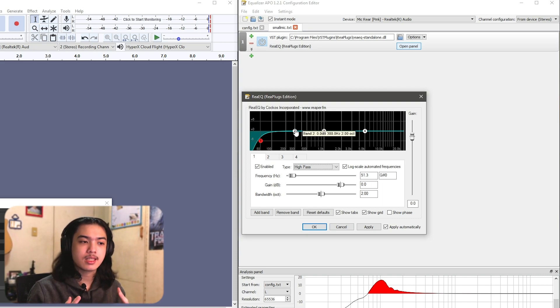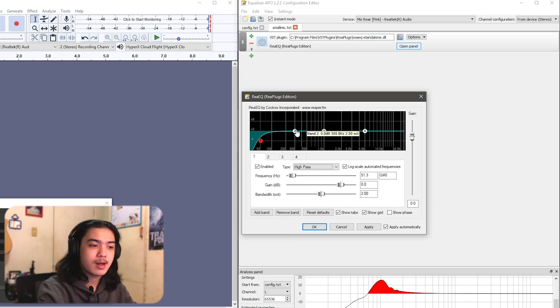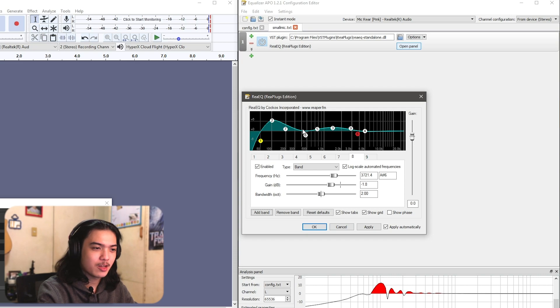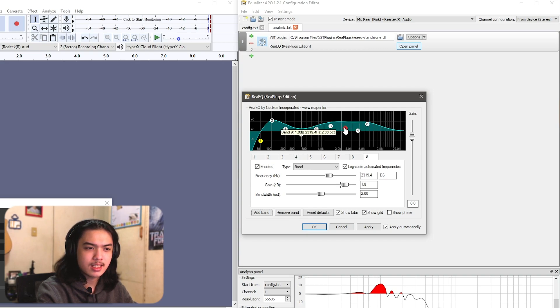I'm not an audio engineer — I've just done a lot of audio editing so I know roughly what I want to hear. I'm adding a bass boost around my voice range since this microphone barely has any natural bass. I'm lowering the muddiness a bit, adding a mid boost, increasing the presence around 6–7kHz, and then doing a gentle high-shelf roll-off at the top to tame any harshness or sibilance from this small capsule.